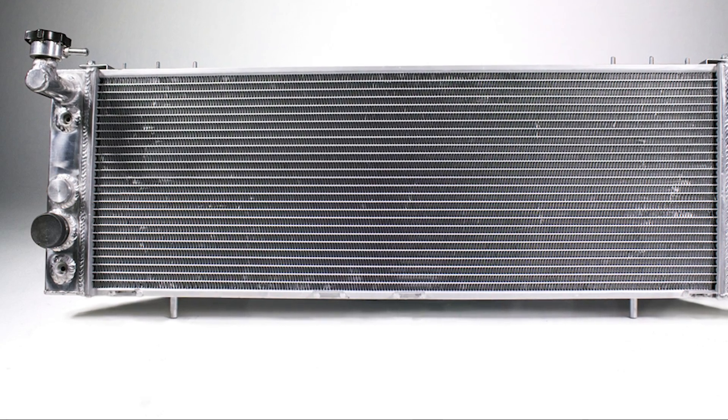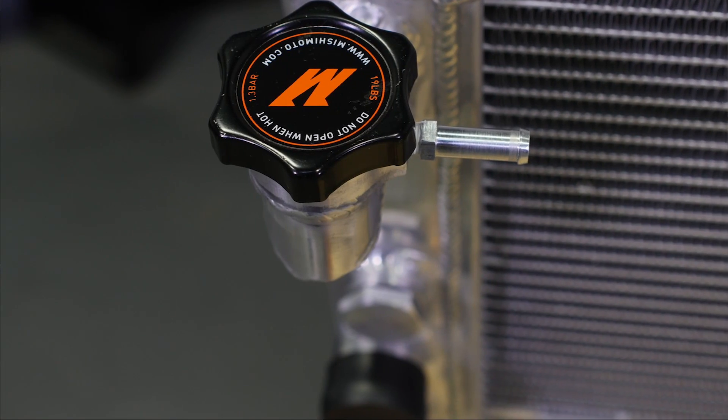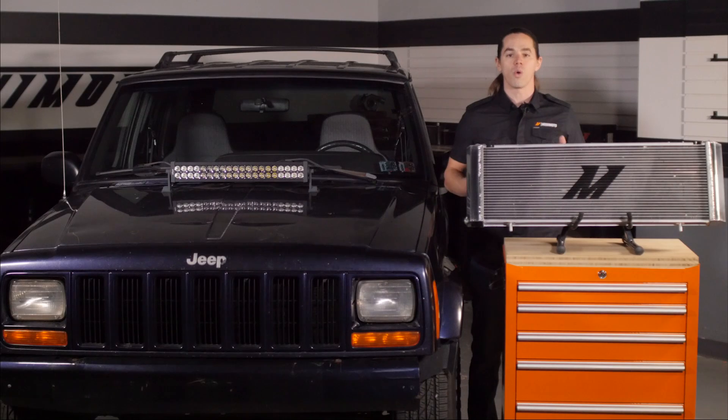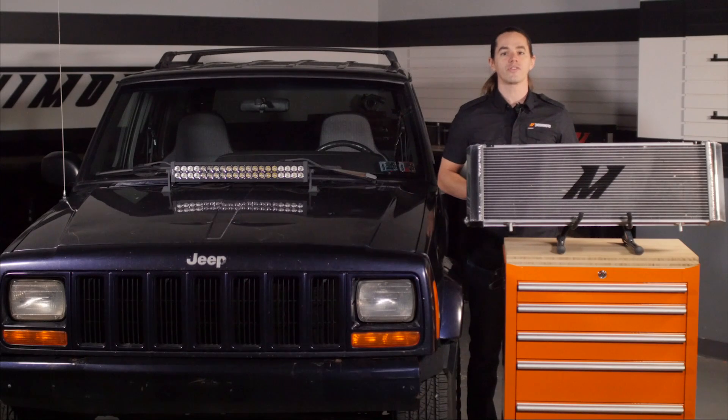We've included a provision for the older style temperature switch and a filler neck with a pressure cap to make this radiator a great choice whether you have an open or closed system, or if you're looking to upgrade to the newer open system.